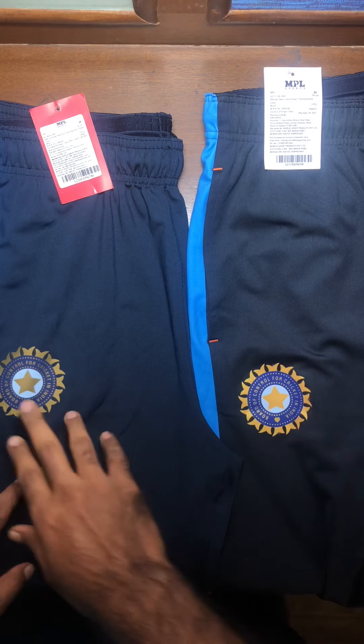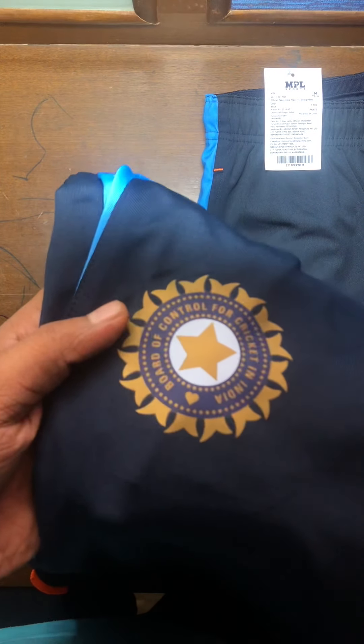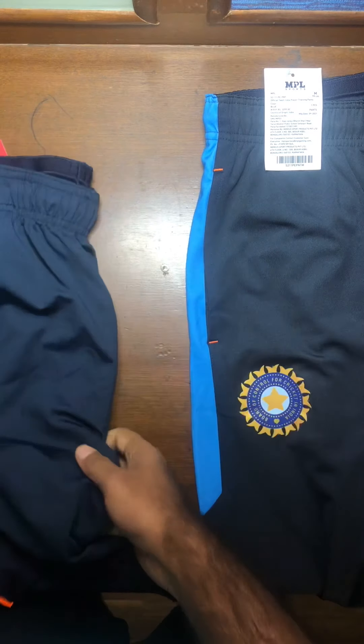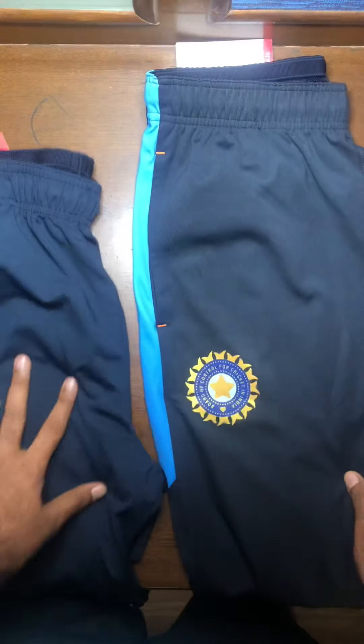Another very visible difference is linked with the logos. The BCCI logo on the fan edition is a little dull in color — it's still golden-blue — but on the player edition it is much brighter and you can see the shimmer of blue on it as well.